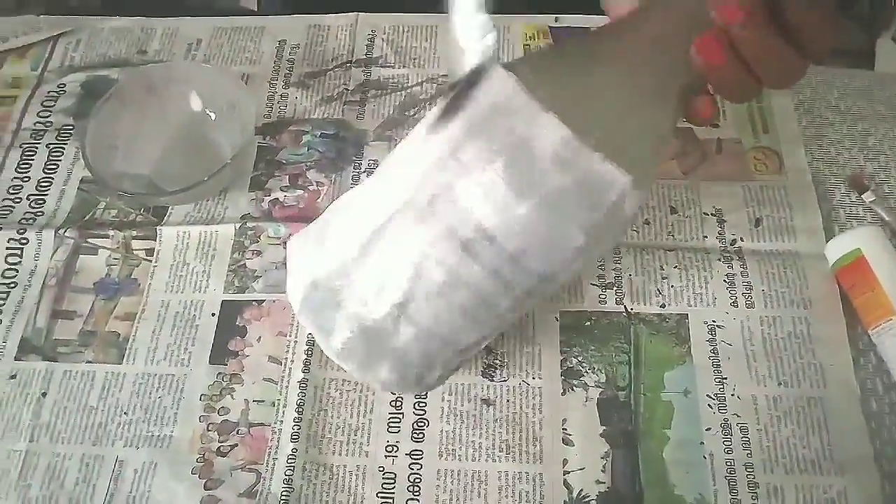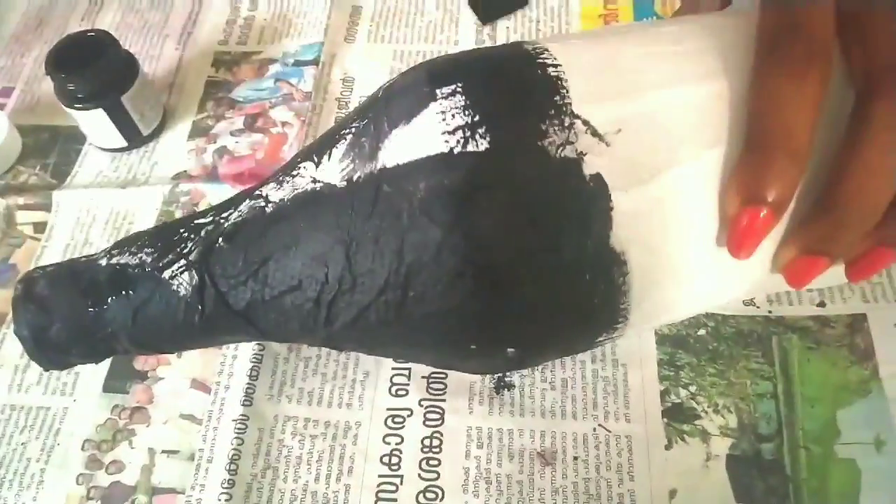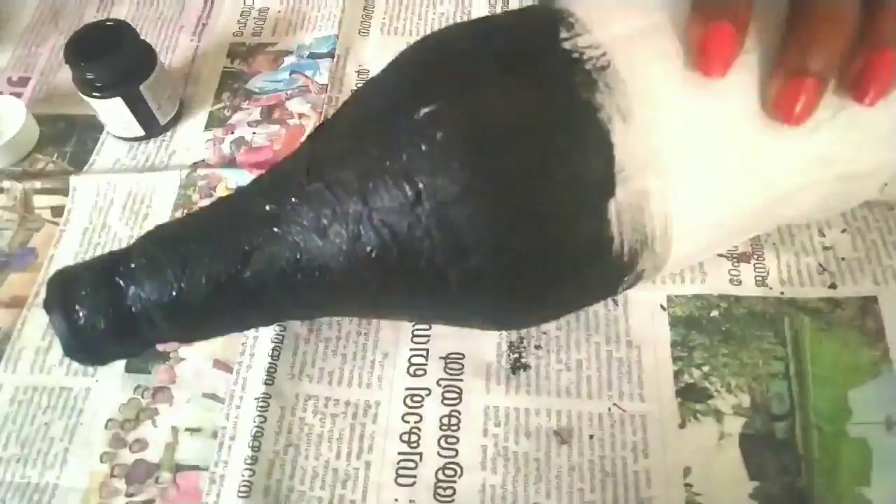We will paint the black color on the brush. We will paint the tissue paper on the bottle. We will paint the tissue paper in half a portion.